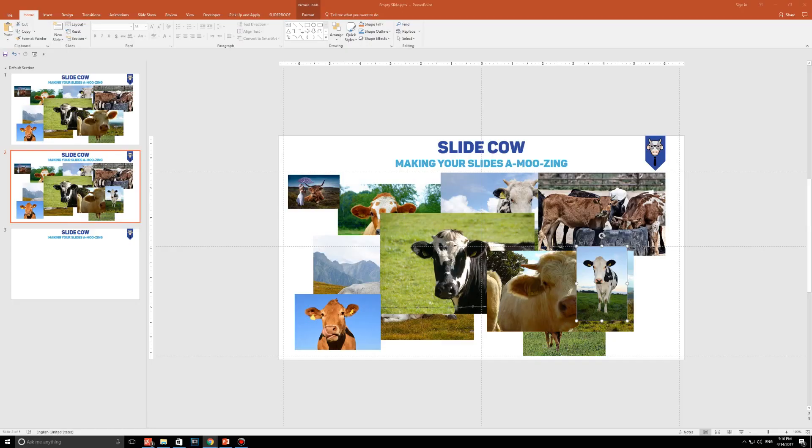Welcome back to another video from SlideCow. My name is YoYo and together we're going to make your slides amusing. This week's video is going to show you two awesome hacks to help you save time with your shapes and your images on PowerPoint. Why did I call them smart art hacks? Because we're going to be using PowerPoint's smart art feature to do it. My only request is for you to approach this tutorial with an open mind and apply the techniques I show you to create the perfect PowerPoint slide in no time.